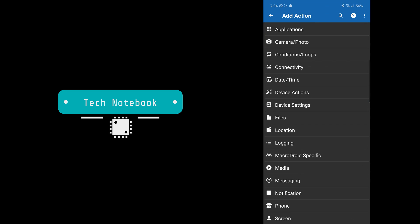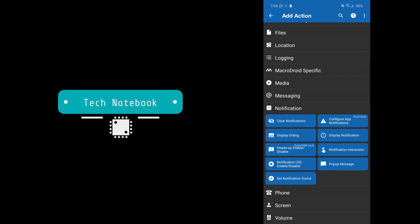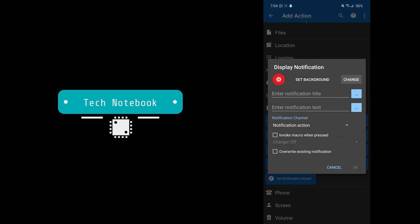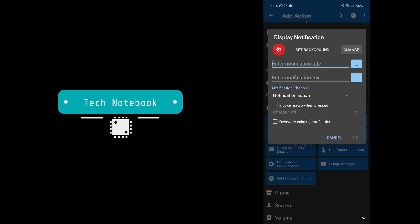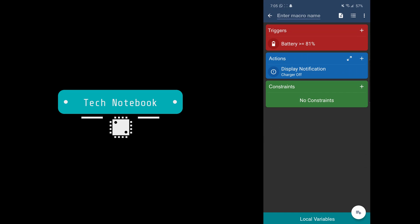Under Actions, we'll need to send a notification. Go into the notification tab and select 'Display Notification.' We can leave the settings as they are. For the notification title, enter 'MacroDroid Charging,' and in the notification body type in 'Charger Off.' Now click OK.